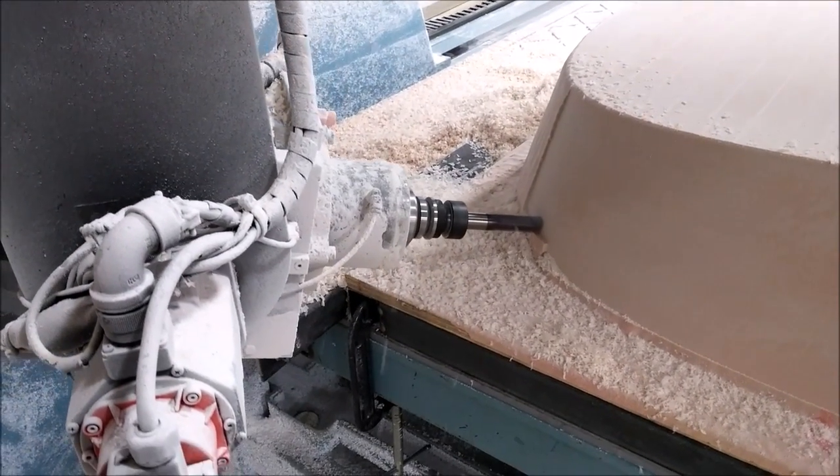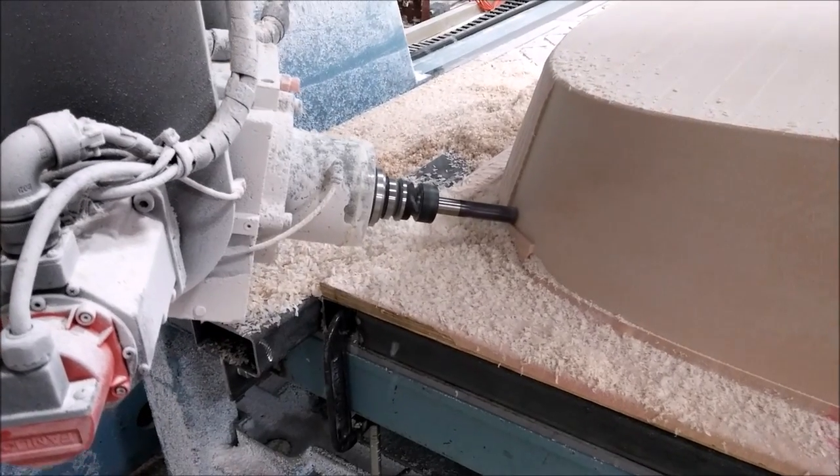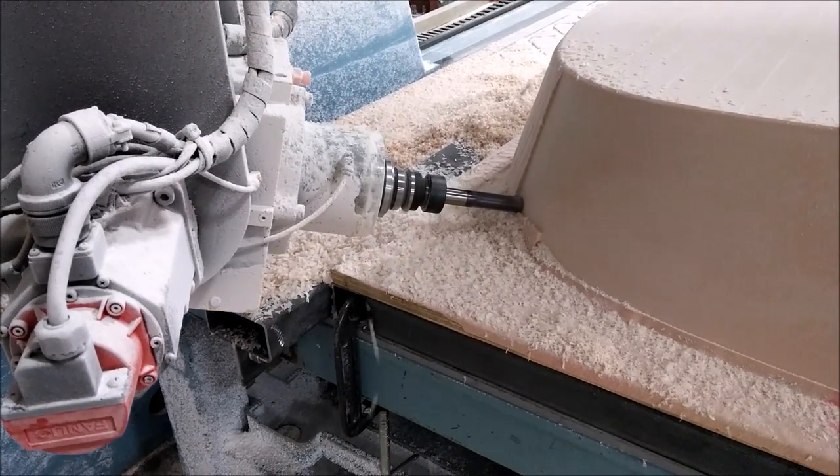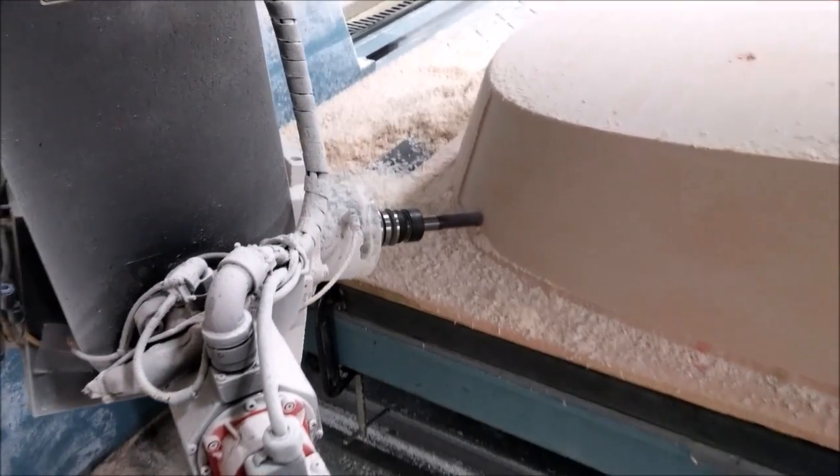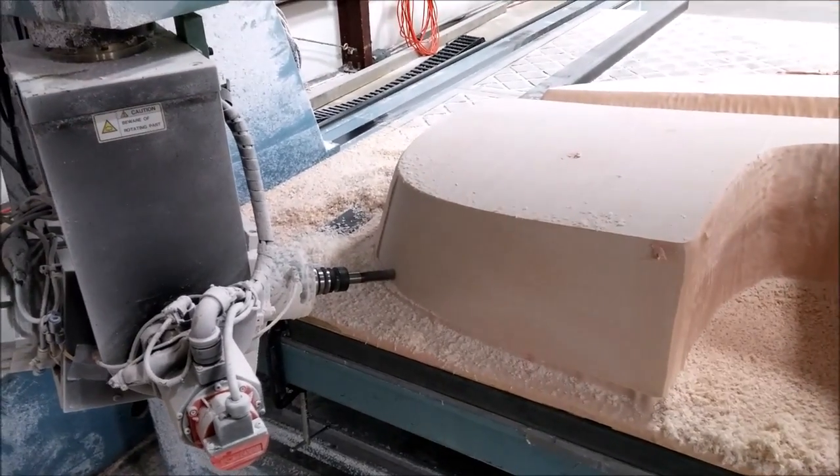Here we are again with the forward bulkhead, face cutting the flange using a shorter bit this time, because there's more of an angle and we don't need to reach over the platform as much.